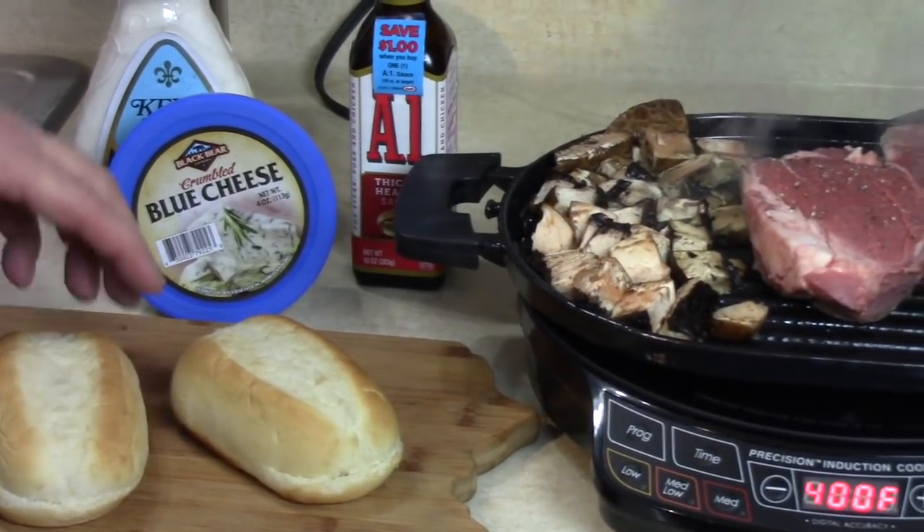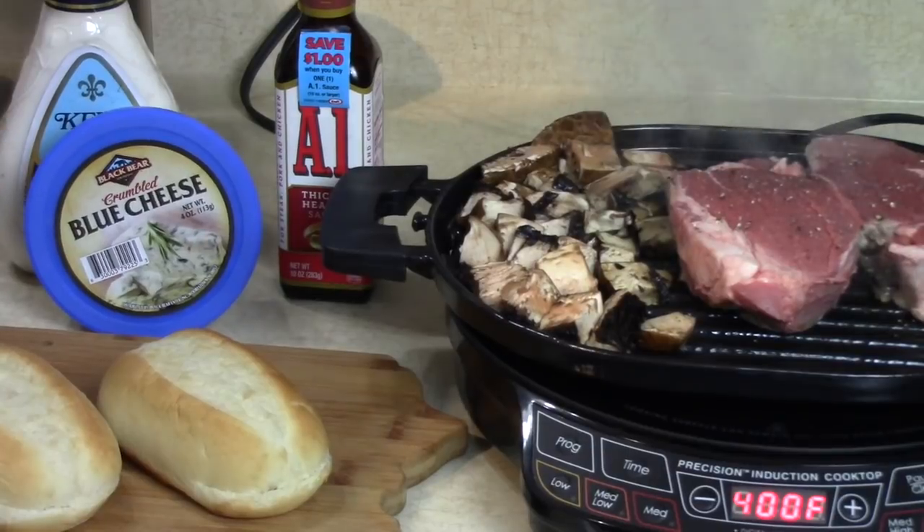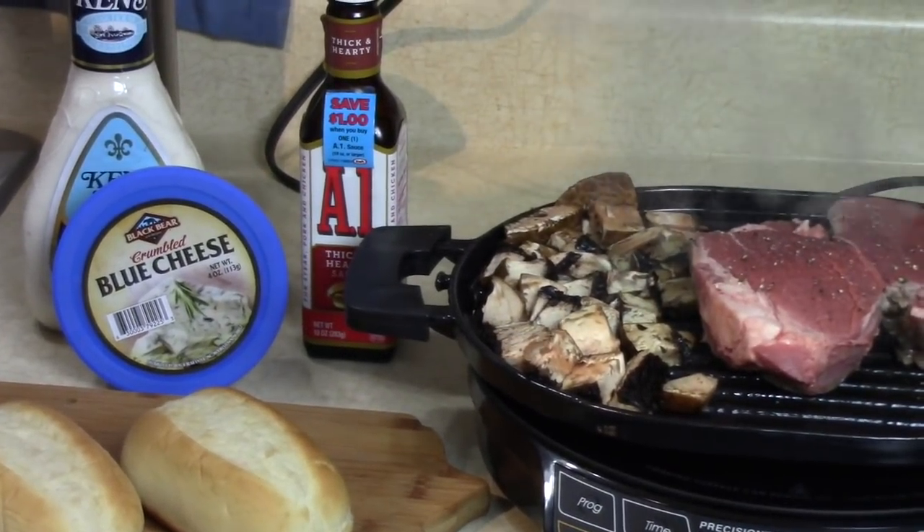I got some nice rolls - I got bigger rolls if I need them but I think these might be good. If I didn't mention it, this is gonna be a blue cheese filet mignon steak sandwich.